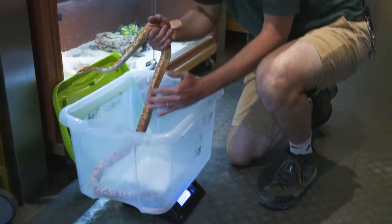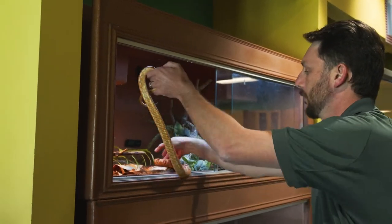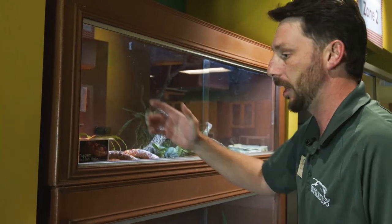So I'm going to put him back, close him up, and then we're all done.